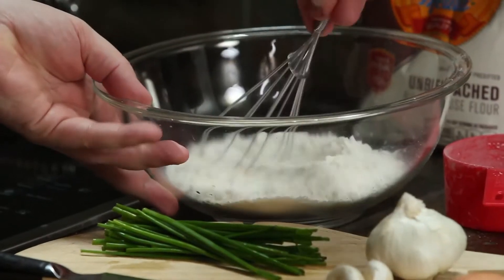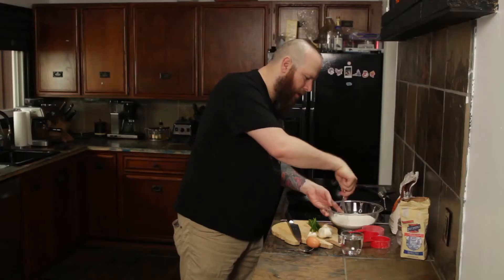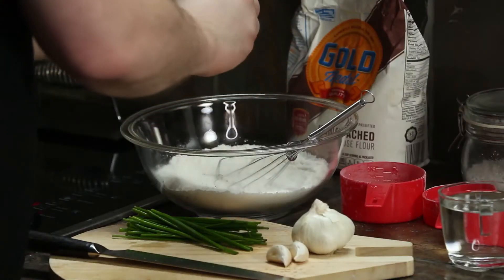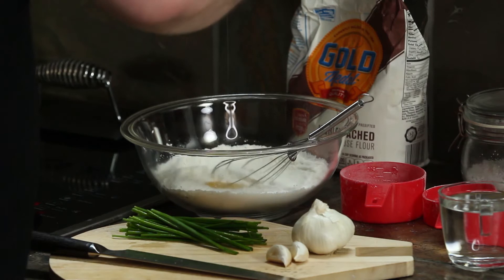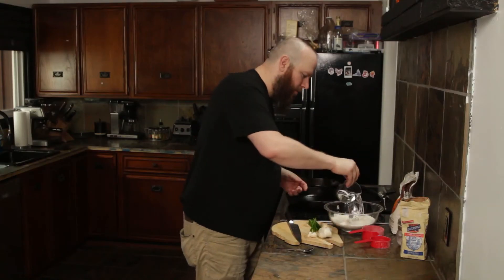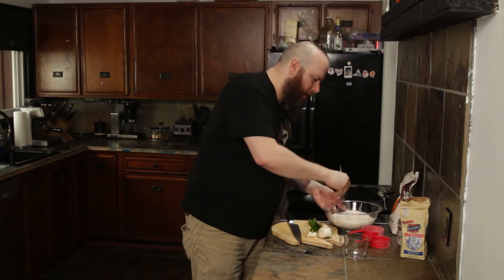Mix that up a little bit just to get it started. Next, I'm going to add my egg. Egg in the bowl. And then I'm going to add my water and we're just going to whisk this together. This is our pancake batter.